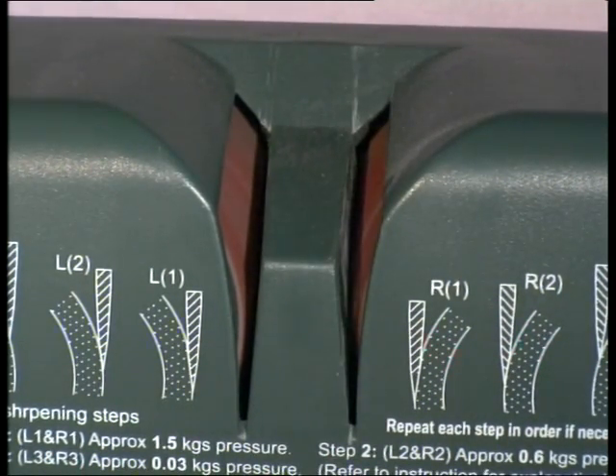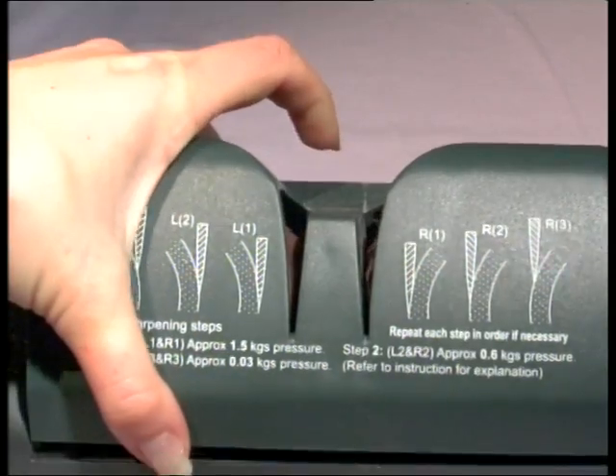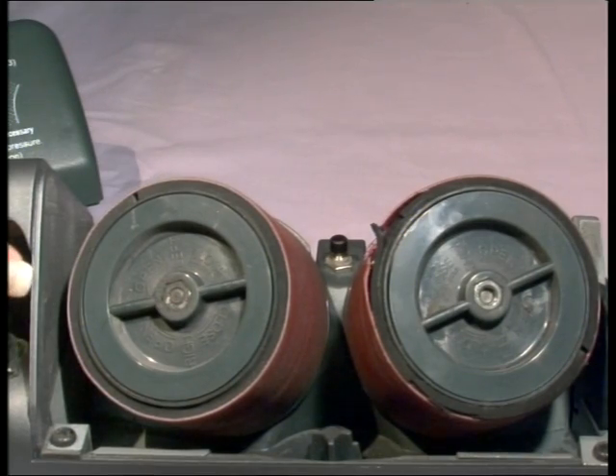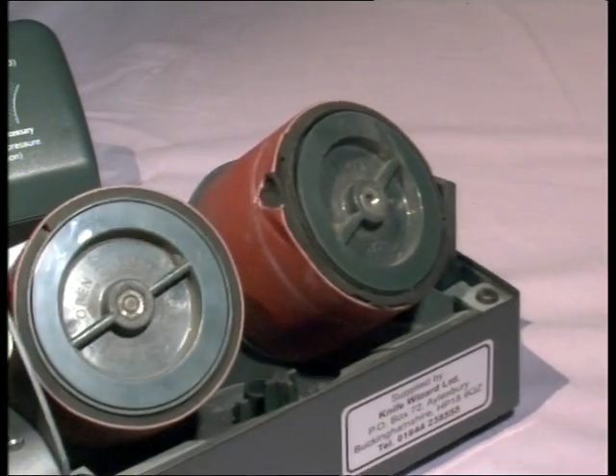If you mistakenly cut a belt while using the machine, you must turn off the machine immediately and also replace both belts. If you only replace one worn belt, then you will inadvertently alter the sharpening profile of the knife.